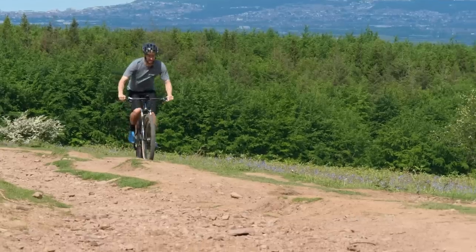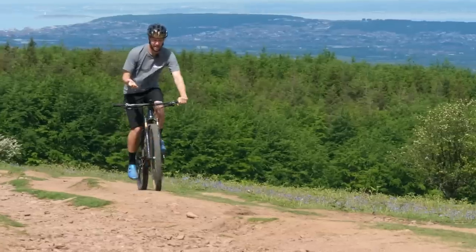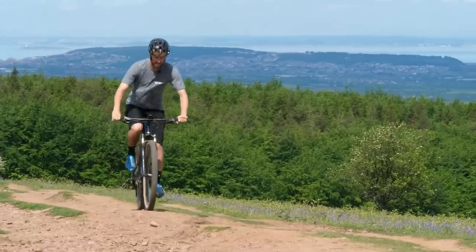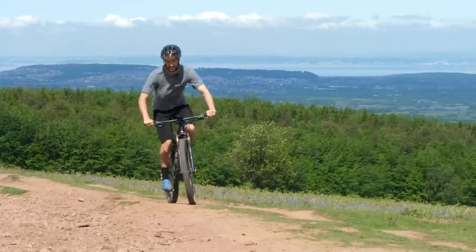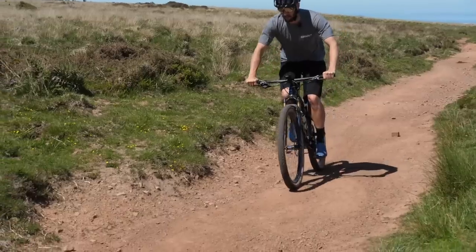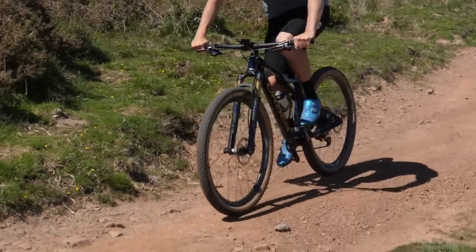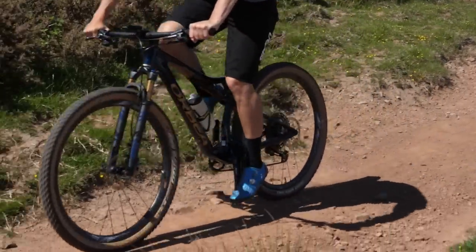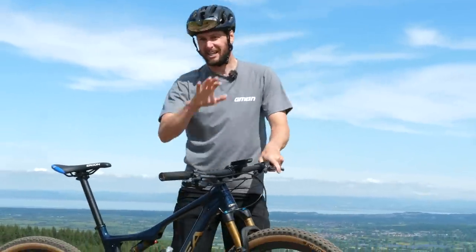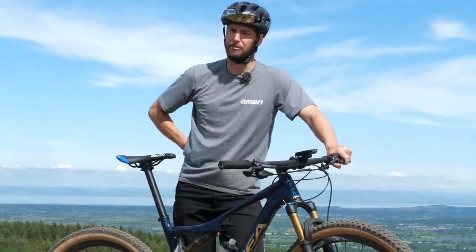Are race bikes comfy? Well, yes, they are, but they're comfy within their purpose. For example, a downhill bike will fit you great and work amazingly when pointing down. An XC bike, on the other hand, is designed around weight, performance, and power transfer — and they're good for XC racing up and downhill. Then you've got your enduro bikes, which sit somewhere in the middle. They're not going to excel at either end, but they're going to do both pretty well.